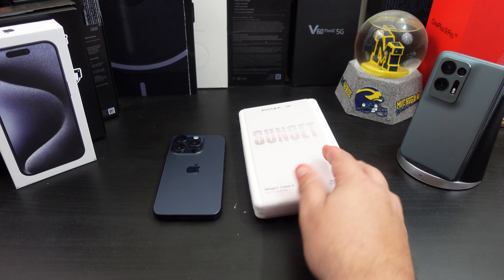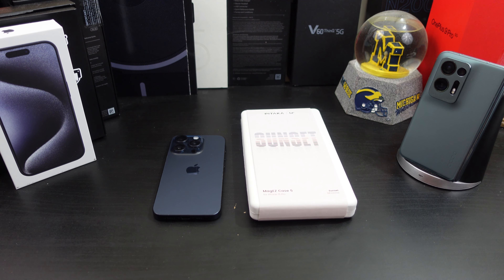We'll check out the presentation, make sure everything fits well, does everything line up, does it add bulk, can you wireless charge — it's a MagSafe case so you definitely should be able to wireless charge. And we'll check how strong the magnet is and the overall look and design of the case.